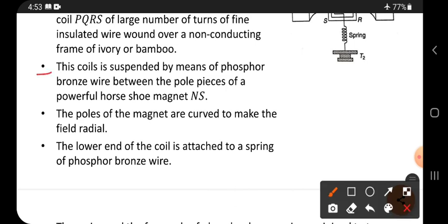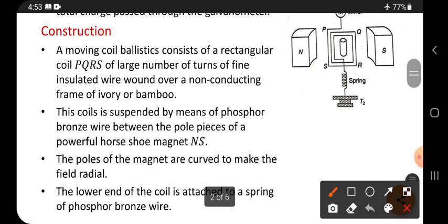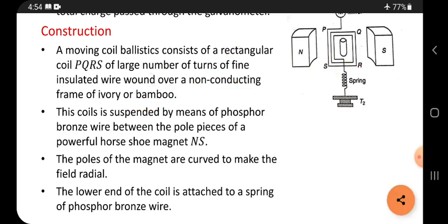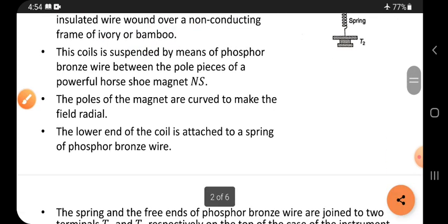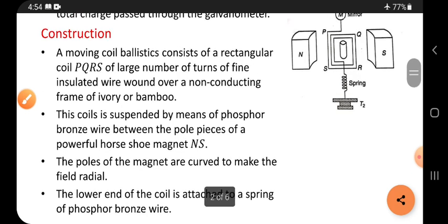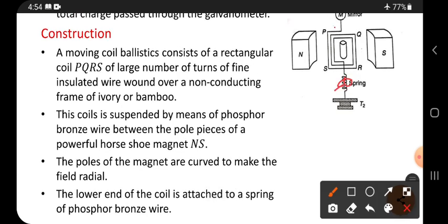This coil consists of a rectangular shape, coil PQRS, of a large number of turns. A fine insulated wire means very small thickness with insulation present on it. It is wound on a non-conducting frame of ivory or bamboo sticks, which act as insulators. This coil is suspended by means of a phosphor bronze wire.